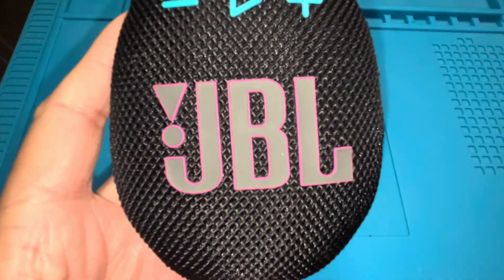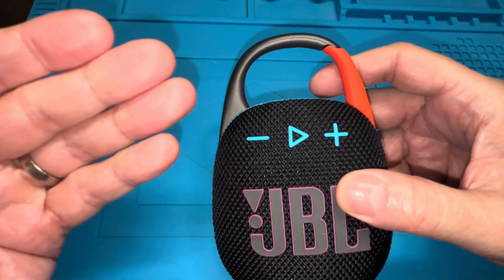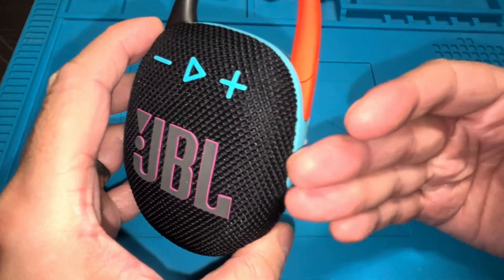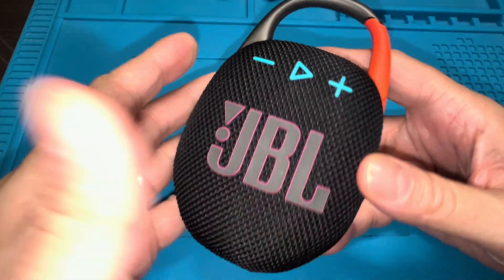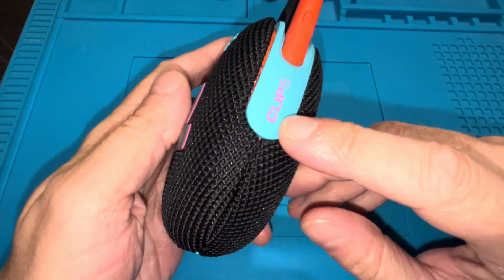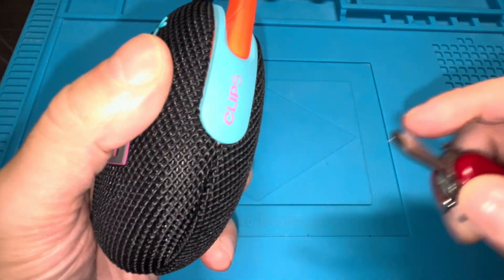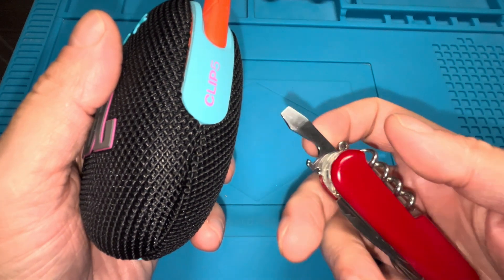Hey guys, we have our JBL Clip 5 portable Bluetooth speaker, and in this video we want to explain how to replace the battery on one of these speakers. In case your battery doesn't work at all anymore, doesn't charge, or depletes really fast, we can do this here relatively easily.